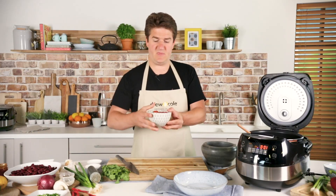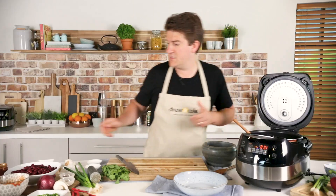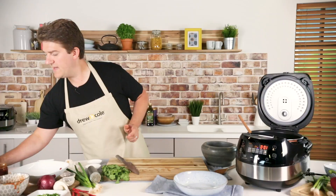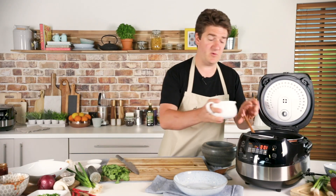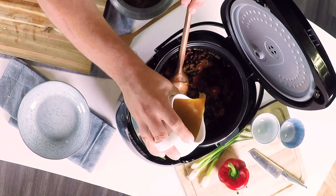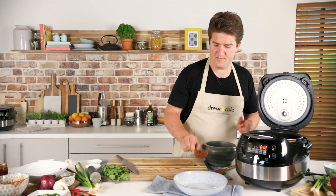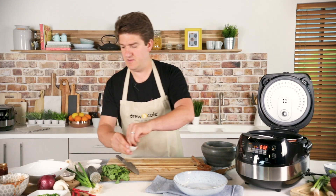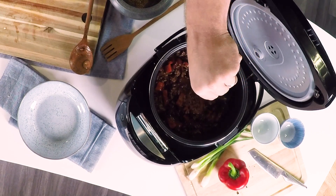I'm now going to add in a tin of tomatoes, then a couple of tins of kidney beans. Then I've got 250 ml of beef stock — you could use water or even some red wine in there as well. Give it a stir and then finally just a little pinch of sea salt — grab a pinch, crush it and sprinkle in.